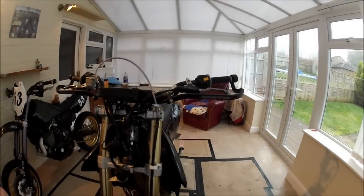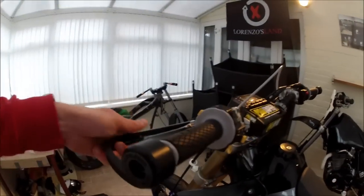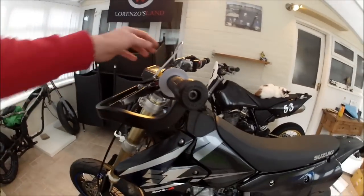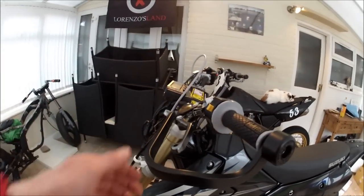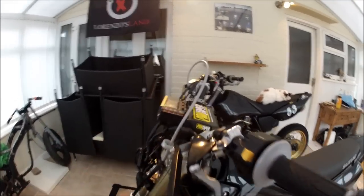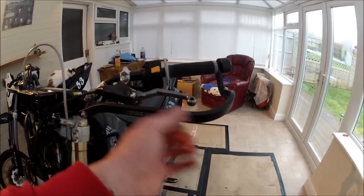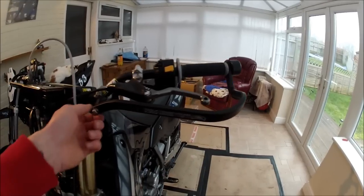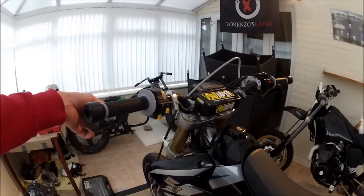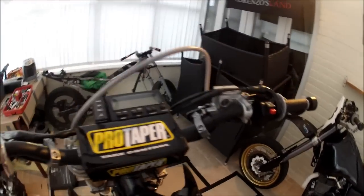There we are guys, all the handguards are fitted, all nice and tight. They're absolutely solid these things. You can get some that are plastic with universal fittings and they just move around everywhere — I've had them before. Sort of pay fifteen, twenty quid for a set of handguards and they're useless. These actually do the job they're there to do. They're not cheap, they're about fifty odd quid, but if it saves your levers and saves you messing up your controls, handlebars and stuff, it's definitely worth it I think.